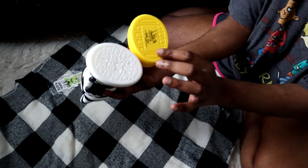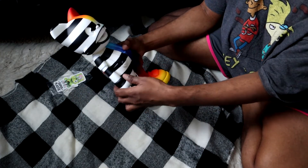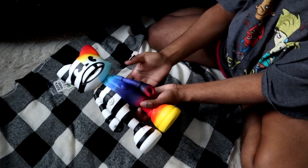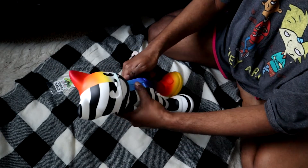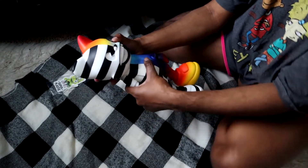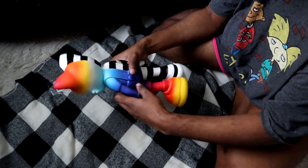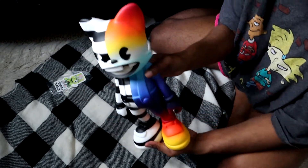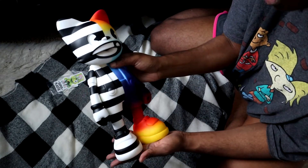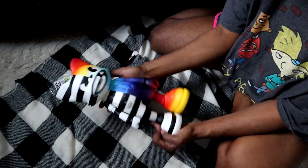At the bottom it just says Super Plastic and then the signature. These are also articulated, so you can move the arms and also move the head. Since they're brand new, they're a bit stiff, but yeah, you can move the arms and the head. Here is Janky looking so amazing. I just absolutely love this coloring and I love how tall it is.